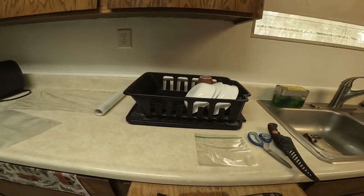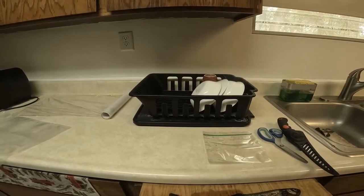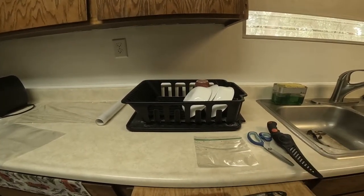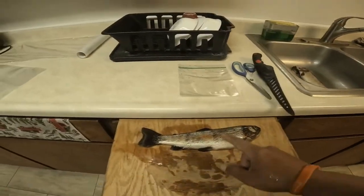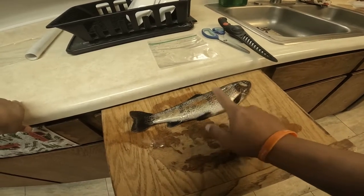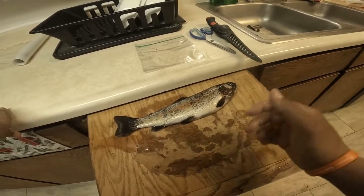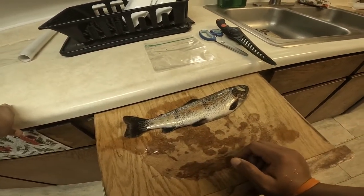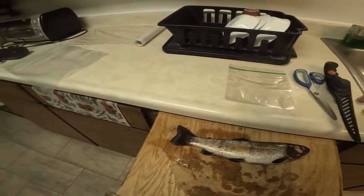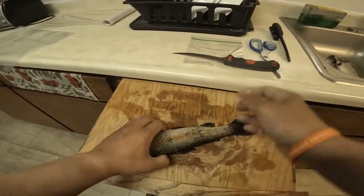You're going to want to leave the scales on, because what happens is the skin rips off when you're cooking it and it's just a mess. So if you're going to cook this straight on the pan with some oil, leave the scales on. If you're going to bread it, I think it's okay to leave the scales on as well. But just for the sake of the video, I want to show you how to scale it.